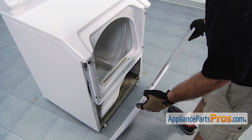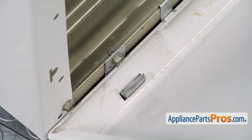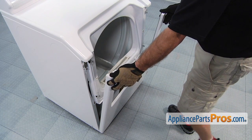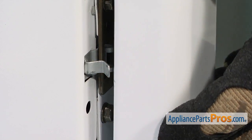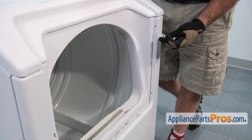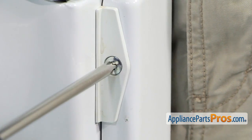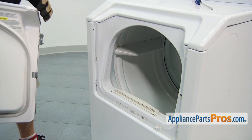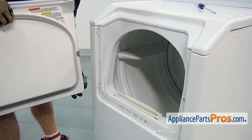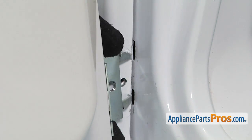Now we can put the front panel back on. You want to take and set it onto the two little retaining tabs down there, then lift it up into place. In order to make sure it snaps closed, you want to make sure that the locking tab goes into this hole. Next we can put on the screws with the little locking tabs on the right-hand side. On the other side, we have to put the door back on, making sure that these little tabs go into these slots on both the upper and lower hinge. Then we can put the screws back in.